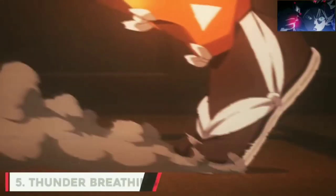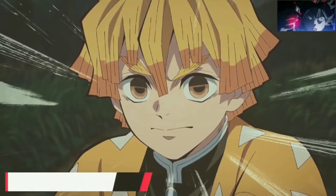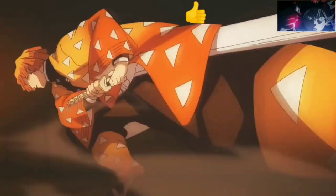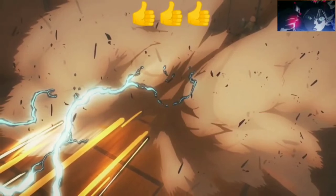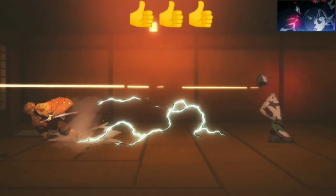Number 5: Thunder Breathing. It has been noted that this breathing style focuses on channeling strength into the user's legs and maximizing the output of every single muscle and blood vessel in them. Users also mimic lightning to such high fidelity that they can cause the air to vibrate when poised to unleash a technique, and create immensely loud sounds akin to thunder with their mere footsteps.